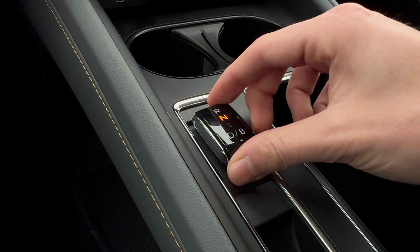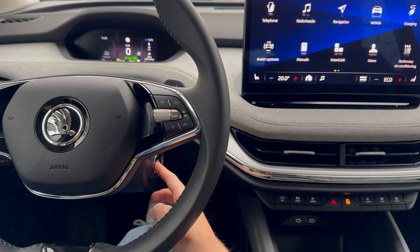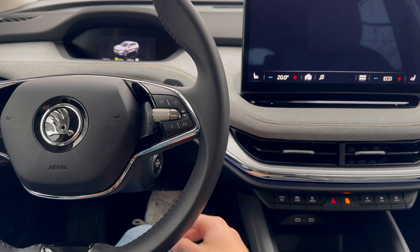For reverse, push the selector forward. To shift into park, press the button on the upper right part of the steering wheel. The handbrake engages automatically.